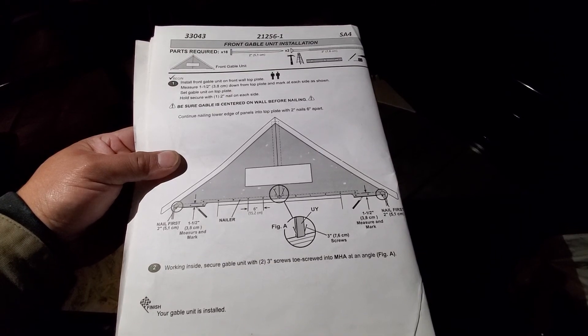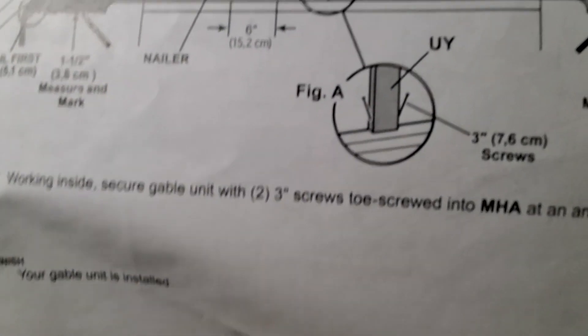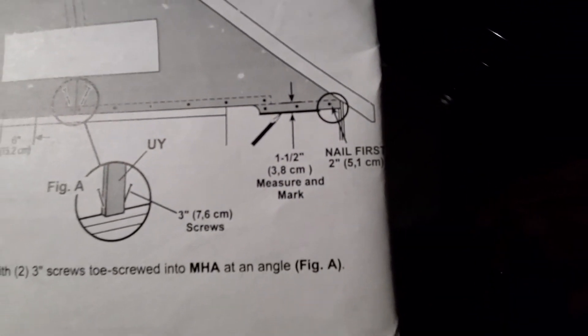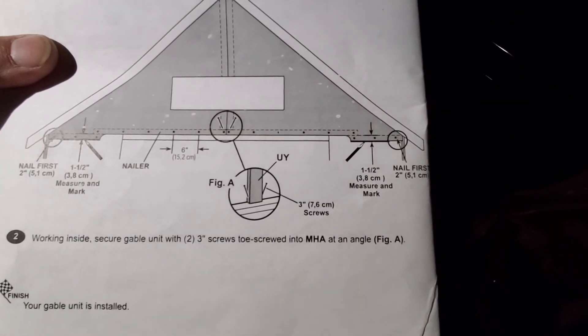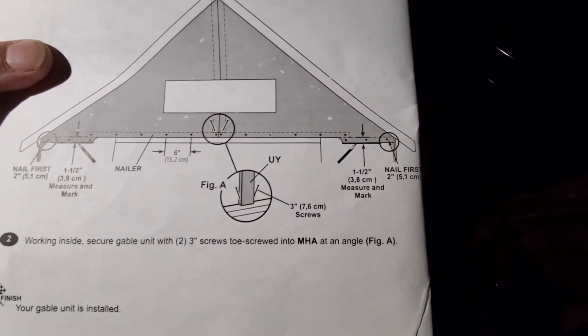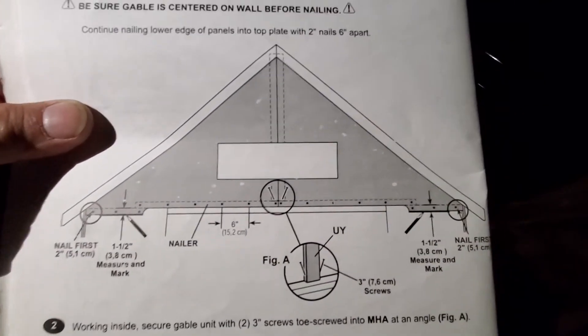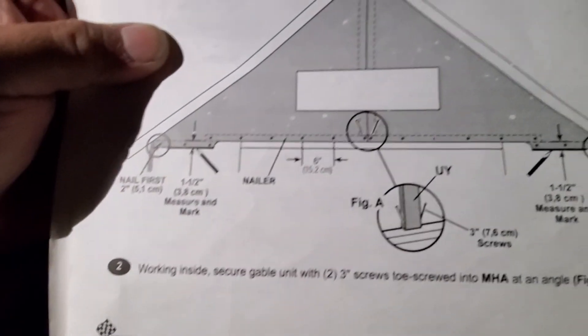We're gonna try to do this tonight; if not, we're gonna have to wait until the morning. So I'm gonna go ahead and mark it just like it says right here — the one and a half inch — just like I did on the other side, so we can line it up and then rest the backboard. We're gonna rest it on top of the little two by three that we nailed earlier up there.